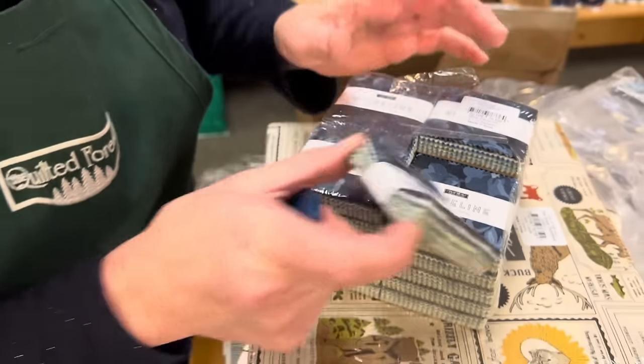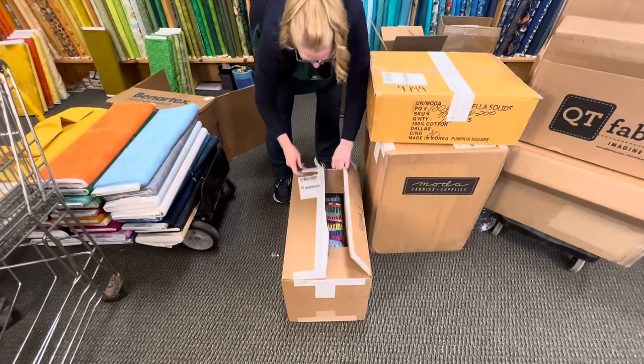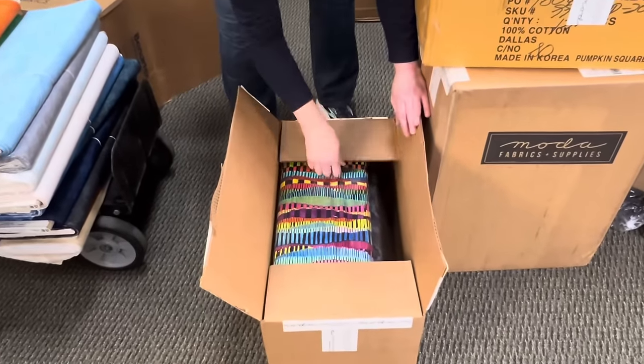She did a line last year called Nantucket — we made these little mini charm bags that were so cute. The coloring on these Shoreline charms is almost exactly the same, it's just adorable, so we can make a new mini charm bag. Super, super cute!